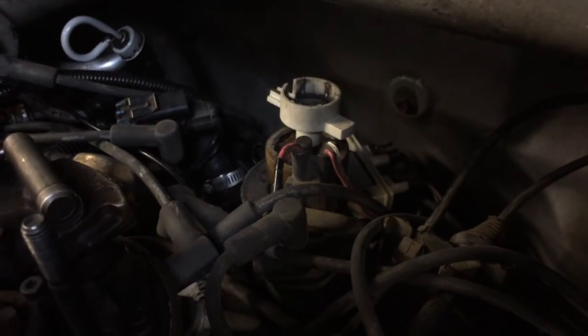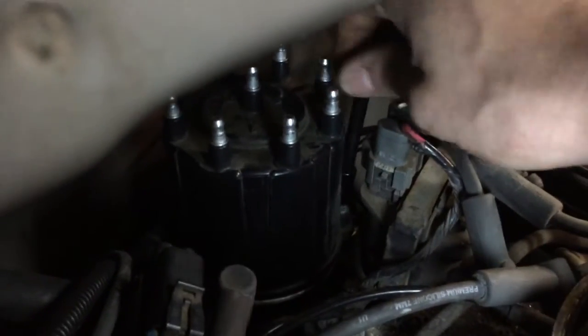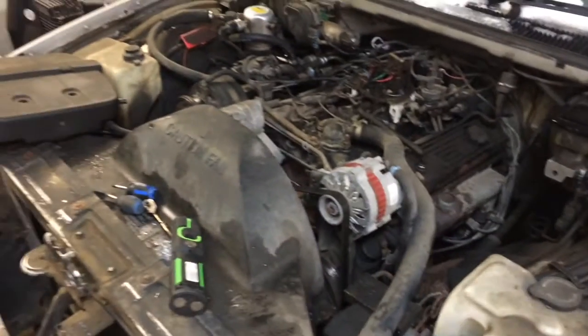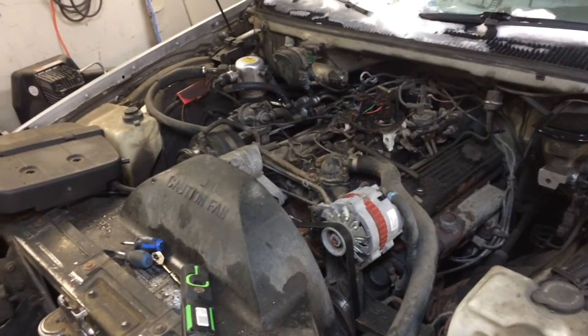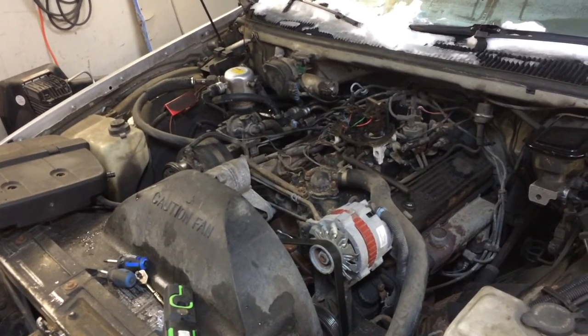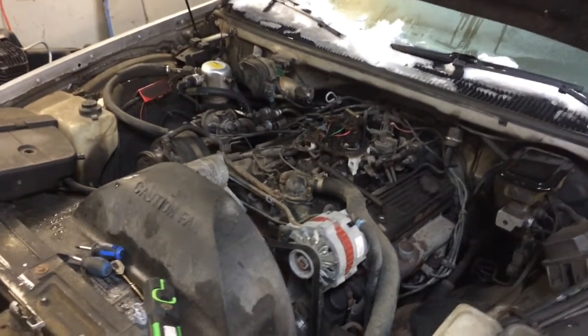After you restore your rotor and have all your connections properly connected, go ahead and install your distributor cap, then install all your spark plug wires. This is what it should look like when you're done. Install your air breather and whatever hoses and wire connectors you've disconnected for this job. Start the vehicle. If it still runs poorly or doesn't start, check your connections. If it runs poorly, also check your ignition timing — you should always check timing after doing something like this anyway, just to be sure.